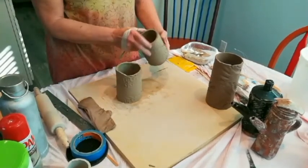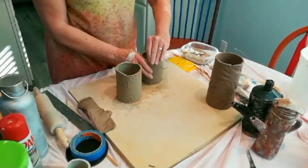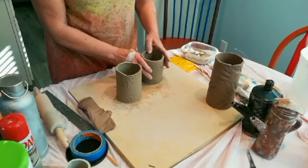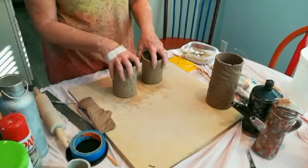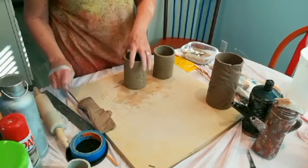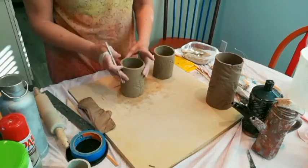We did three different bottoms to these cylinders: a straight-up flat bottom, a four-corner bottom, and a three-corner bottom. I'm going to start with the four-cornered.